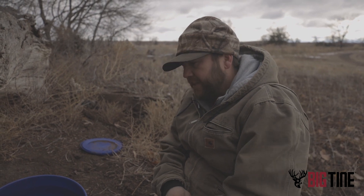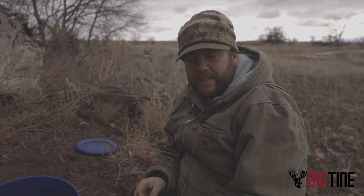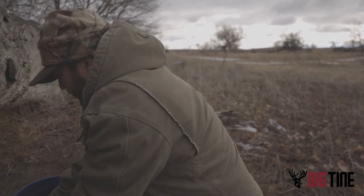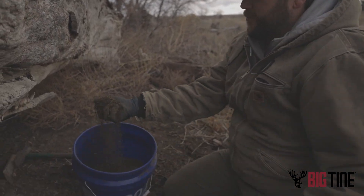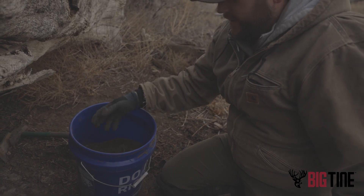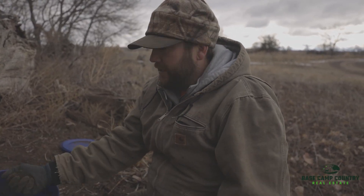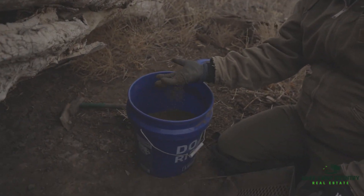We're on day five or six and everything's been powder dry. I didn't bring wax dirt — we've been using a little bit of salt. This is what all the trap beds looked like when we dug them in, just powder dry. And even if it froze, that's not going to freeze because dry dirt has nothing to really freeze. It just stays dry.